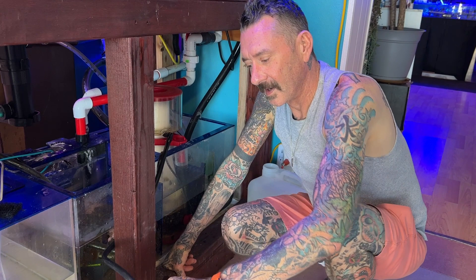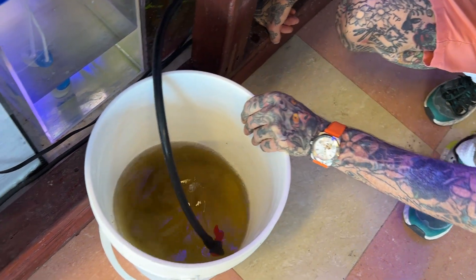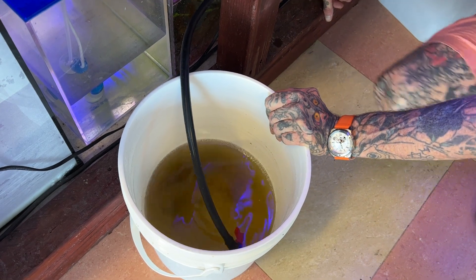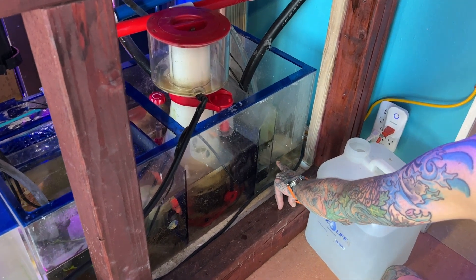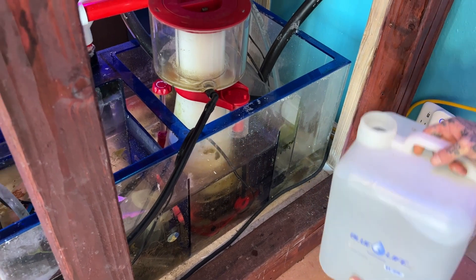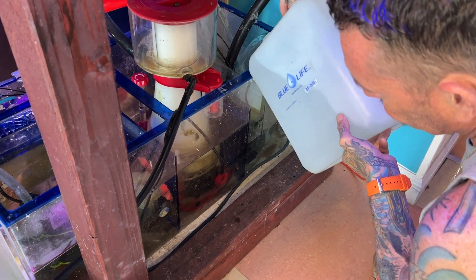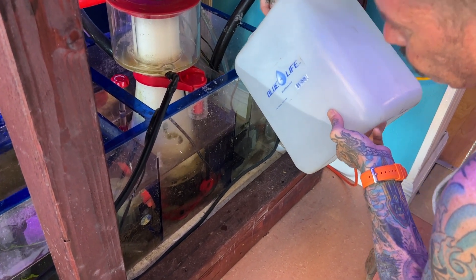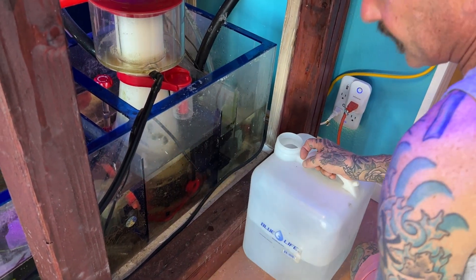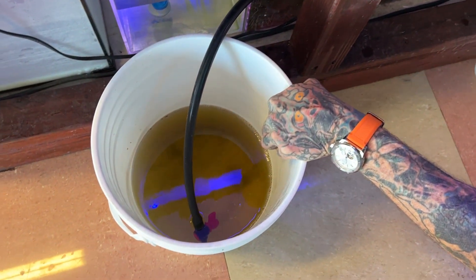We're about 20 minutes in on this thing. So we're going to check in on the bucket here — you can see that is some gnarly looking stuff. A lot of particulates, a lot of dissolved organic matter. And we want to check in on the return chamber. As you can see here, my return chamber is getting really low, so the return pumps are going to start sucking air. So we just want to add some salt water back into the sump to bring the return chamber back up to level. Adding that water is going to make that skimmer go a little bit harder as well. As you can see, we've got about two gallons of skimmate in there so far.